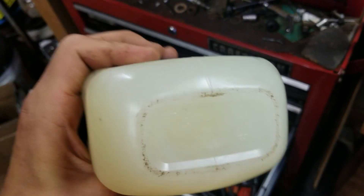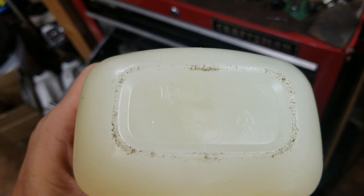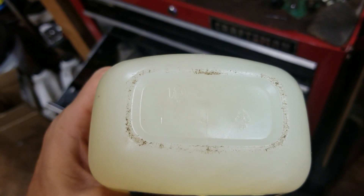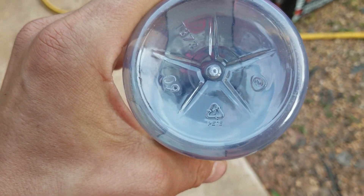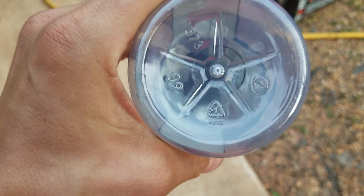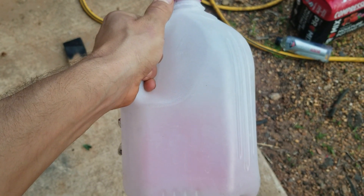Here's a jar of Vaseline I was using to grease some O-rings — it says number five, PP, polypropylene. Here's a water bottle with a triangle and a one in the center, says PET — not sure what that stands for. And here's a regular milk jug with some antifreeze in it — these are always HDPE. You can see the triangle right there. These work great for filler rods; you can just melt this stuff and stick it down in there.